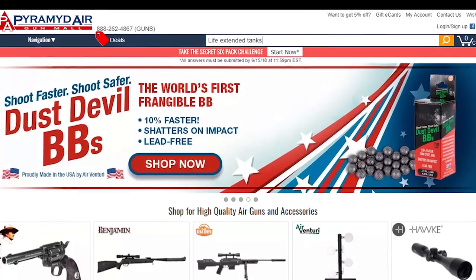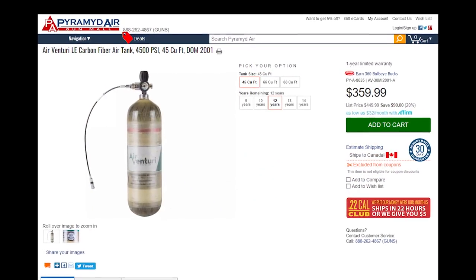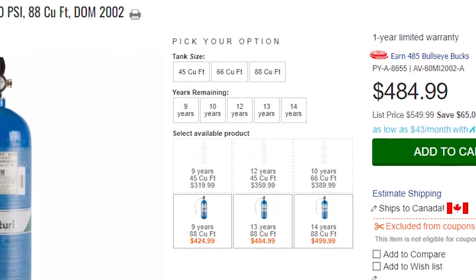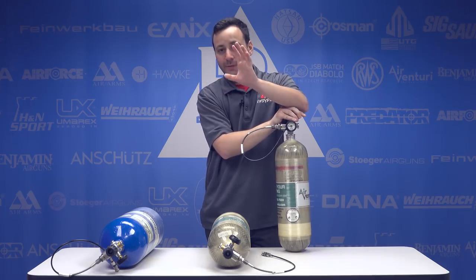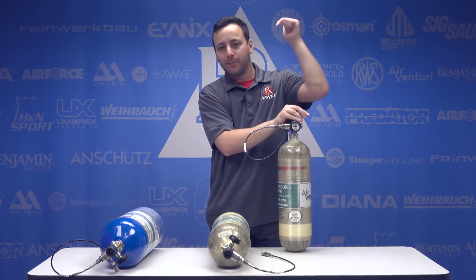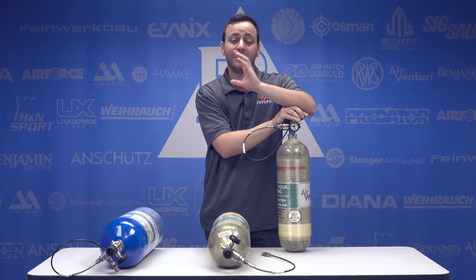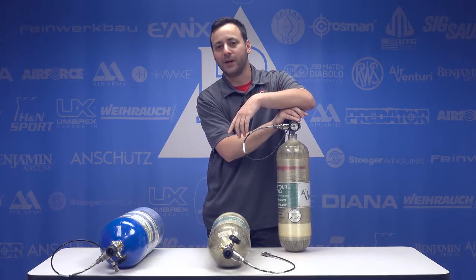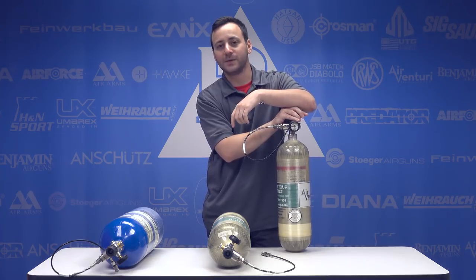On the website you can check what we have available in stock at any given time — whether you want a 45, 66, or 88 cubic foot tank, you can see what years are available and the cost. You add it to your cart or give our customer service a call and we can get these shipped out to you. Take advantage of the savings today. For those of you brand new to PCPs, you do not want to miss this — buy yourself one of these, save money in the process, and have a tank that will last you for many years to come. I'm Tyler Patner — like, comment, subscribe, and let us know your questions in the comments below.